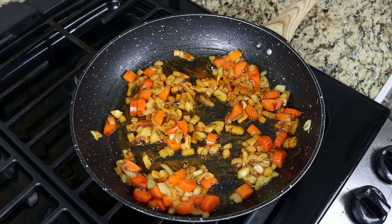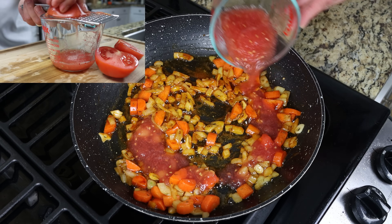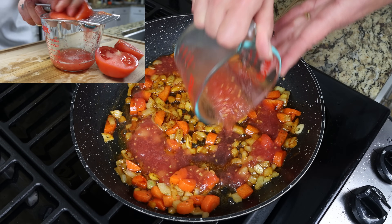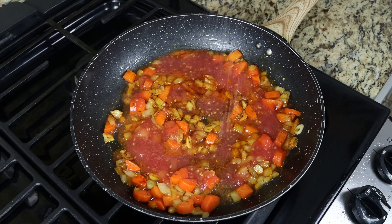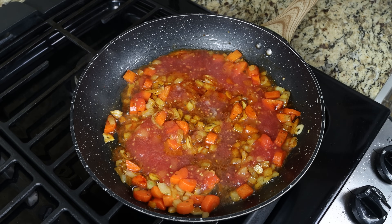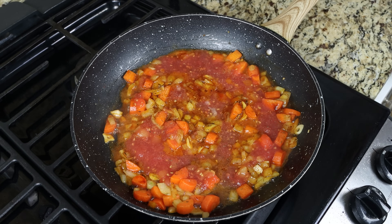Then we'll add in half a cup of tomato sauce, which is 120 grams. I made my sauce by finely grating fresh tomatoes, but you can also use canned tomato sauce or passata. We'll season generously with sea salt and freshly cracked black pepper, give it a mix, and simmer it for a few minutes.